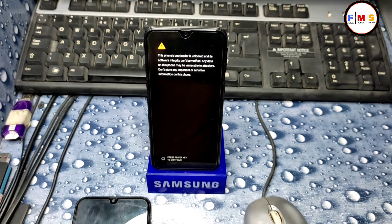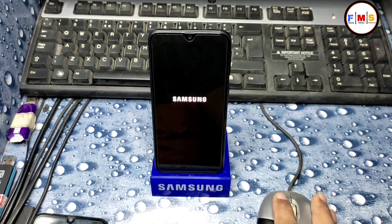You can see an exclamation mark, which means your bootloader is unlocked. Now you can root your mobile or install a custom ROM — no problem at all. This will take five to ten minutes to start your Android, so wait for it.